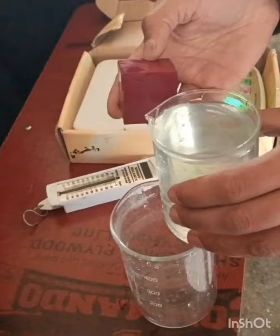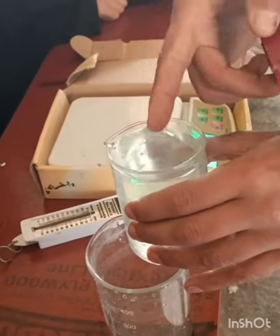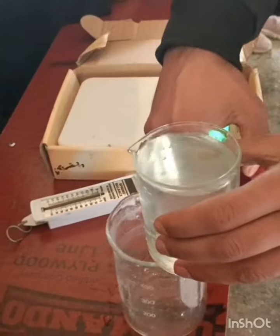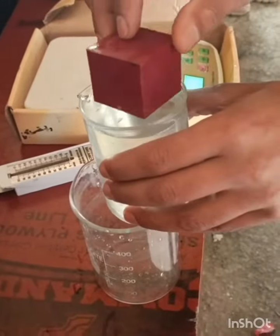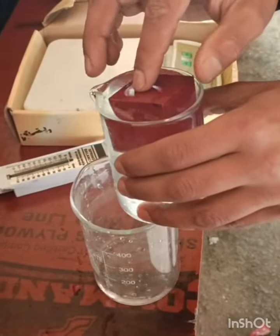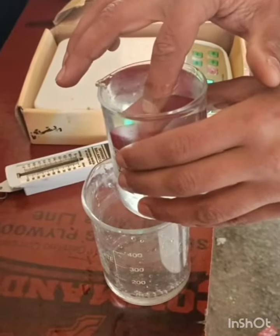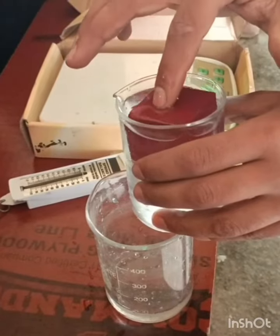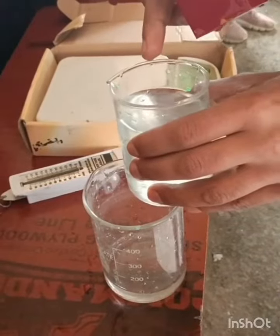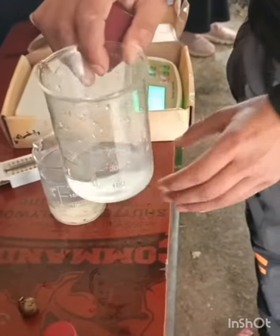Now we will see how much buoyant force the object experiences. I am going to immerse this object fully in this liquid — it will displace some liquid, and that displaced liquid will be poured into this beaker. You can see that when the object was fully immersed, it displaced some liquid into the beaker.